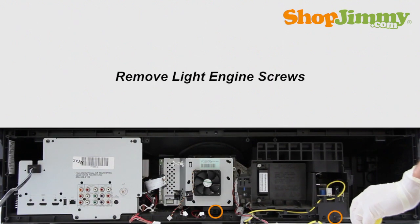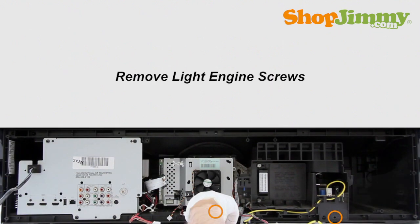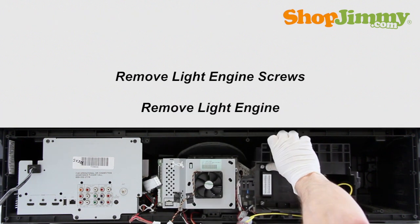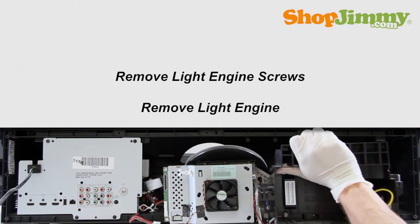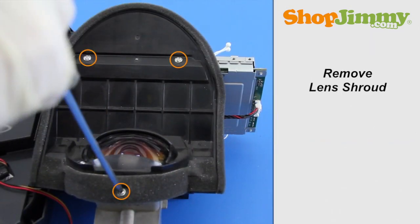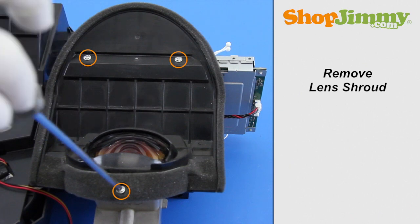Remove the screws holding the light engine in place. Carefully remove the light engine from the TV. Remove the lens shroud by removing the corresponding screws. Take care not to touch the lens.